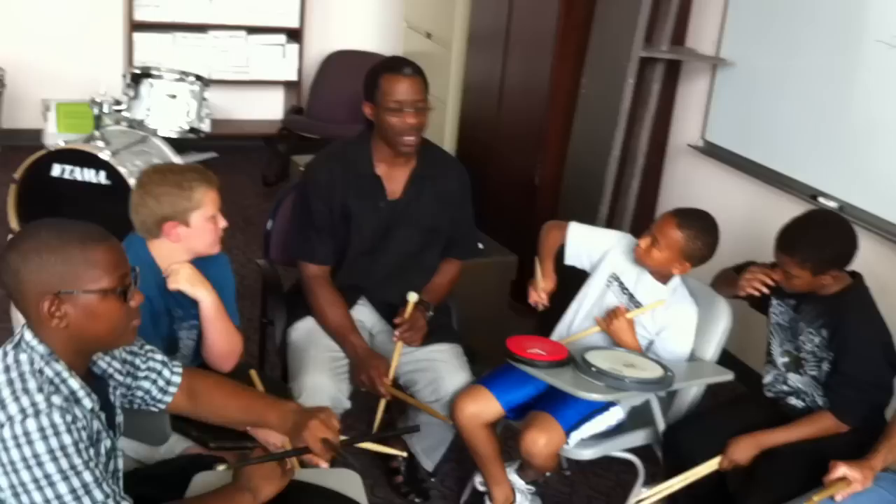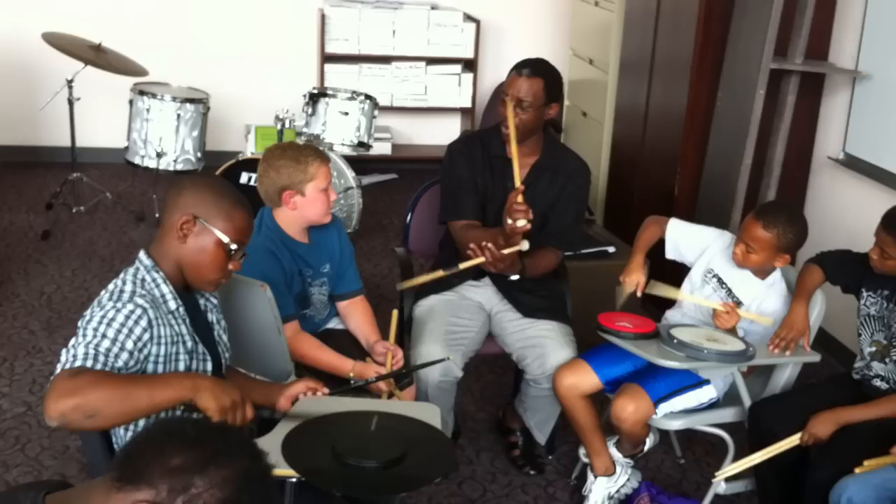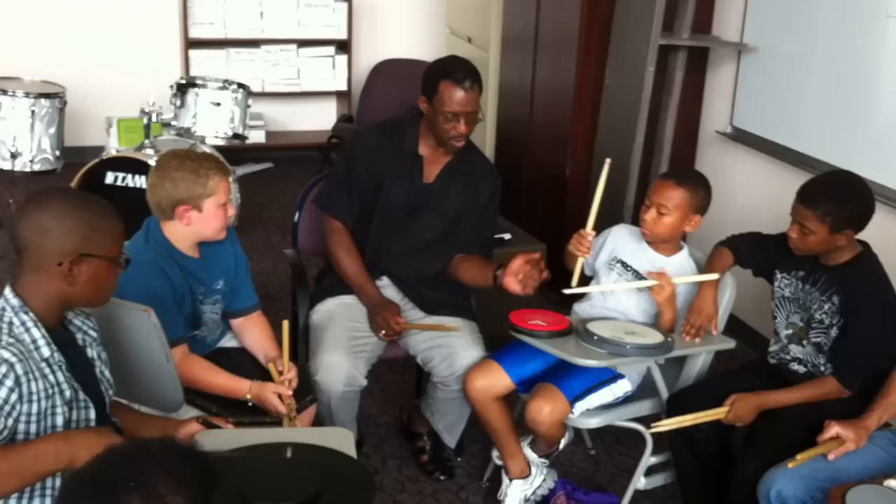Single strokes are always non-rebounding. Double strokes is one wrist, two beats — one stroke on the wrist and you get two beats. It's a double: one stroke on the wrist, two beats. You just learn to manipulate the rebound, and you rebound with your fingers — even in the left hand.